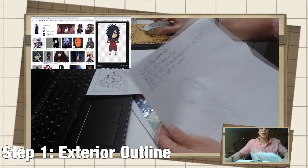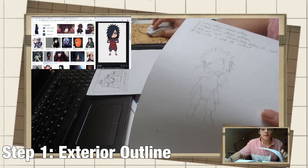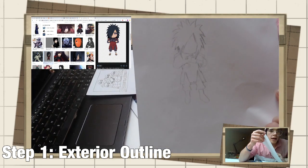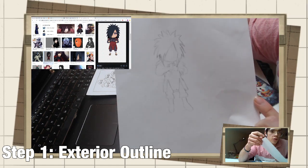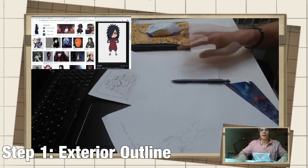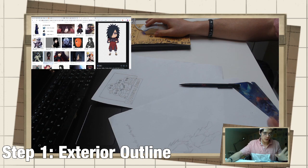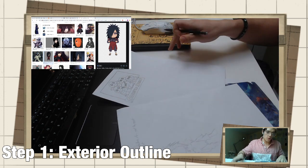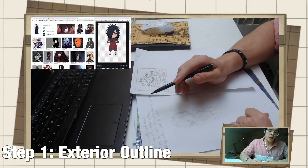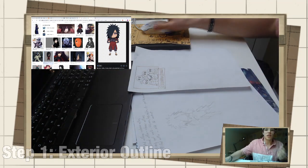This is what we have so far for the initial outline for a Madara sketch. And as you can see, it doesn't look exactly to spec with what is shown on the computer. But this is where the second step of drawing comes in. We've done the external outlines — now we have to do the internal outlines.